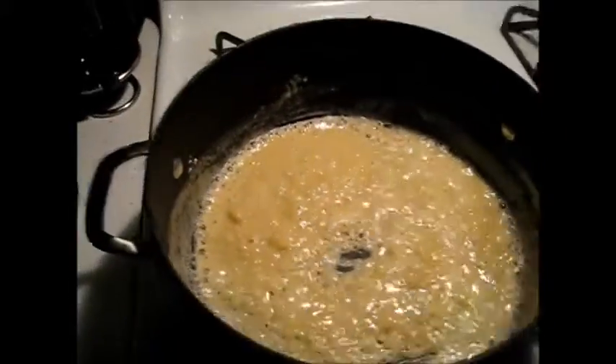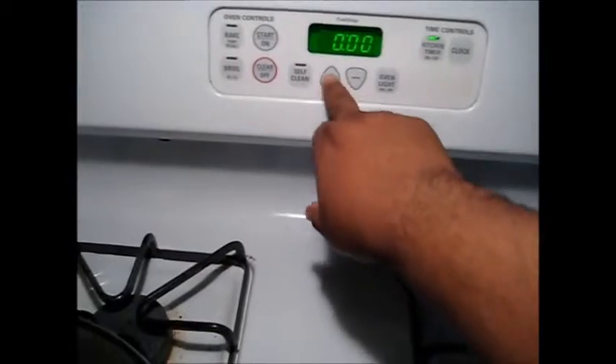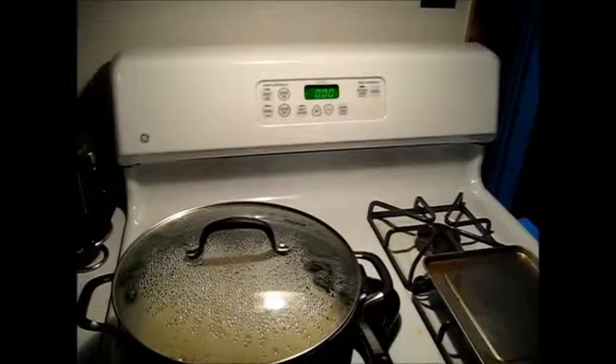This is your roux — this is your beginning, this is where you're starting from to thicken your sauce. We're going to cover that and turn the heat down to about the lowest setting, around two. I like to let that cook about five minutes, because cooking the roux allows you to get that flour taste out.